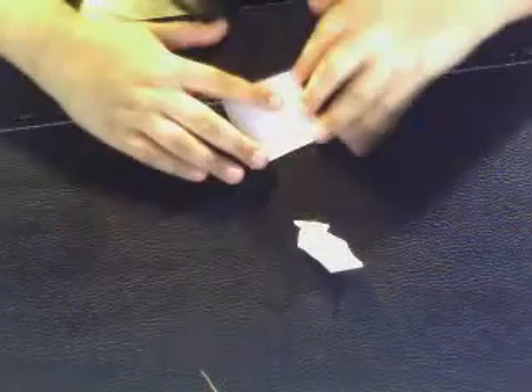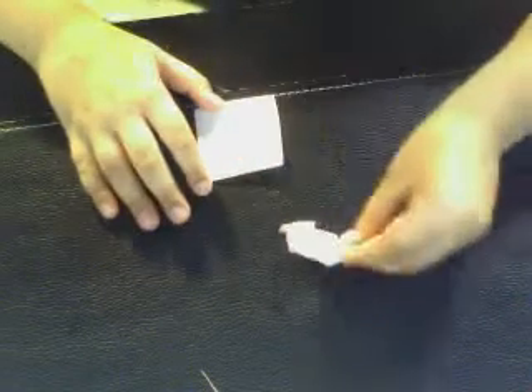Have you guys ever wondered how to make an origami swan? I'm gonna show you how. You will need a two inch by two inch piece of paper, or you could use a six inch by six inch paper to make a bigger origami swan. This is my finished product.